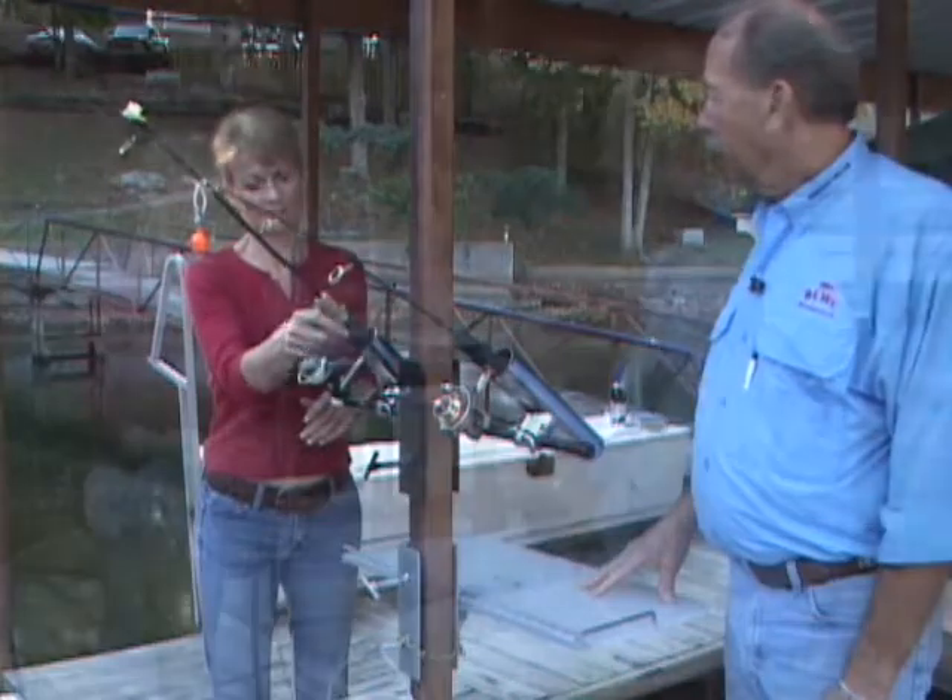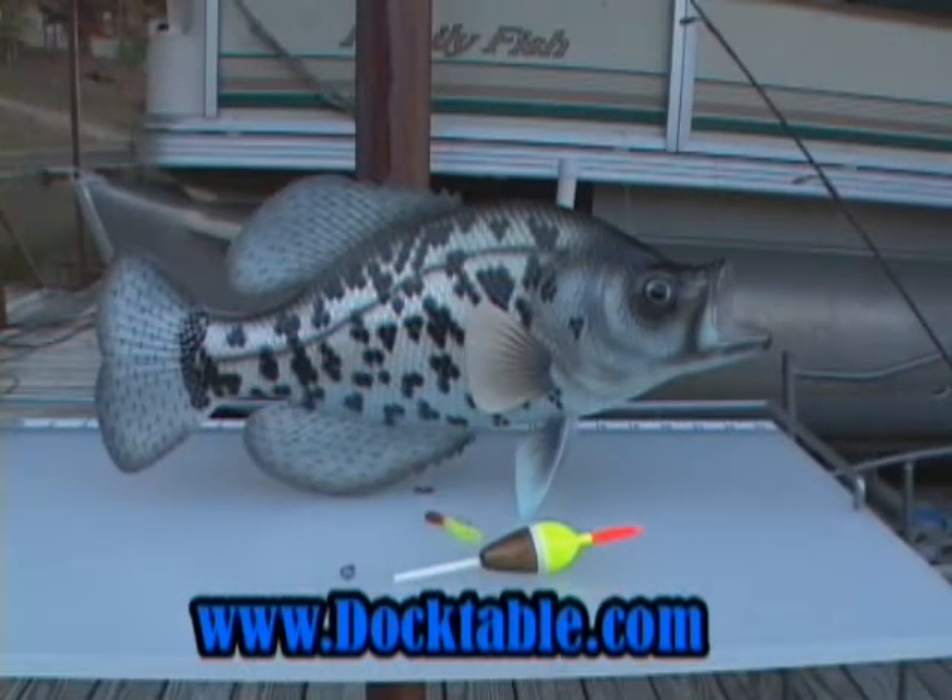Make sure that you check out Doctable.com for all of your fishing needs. And remember, the Doctable — it's so easy, a blonde can use it.